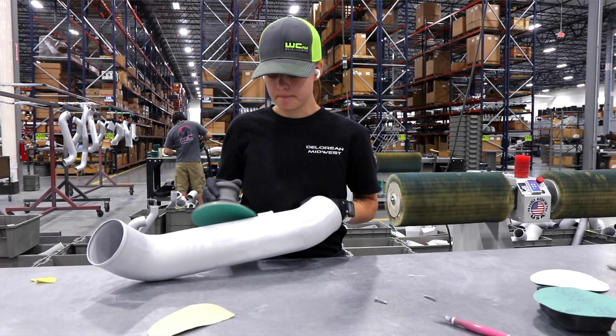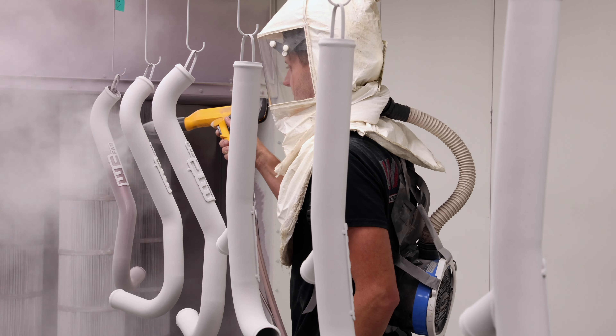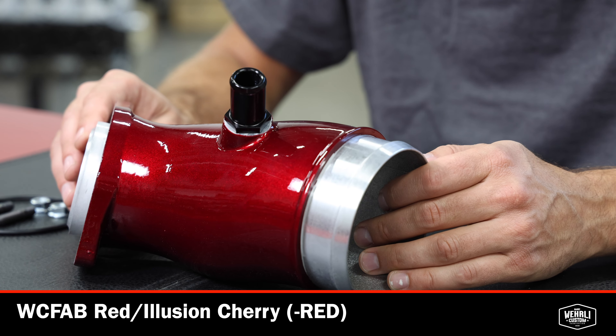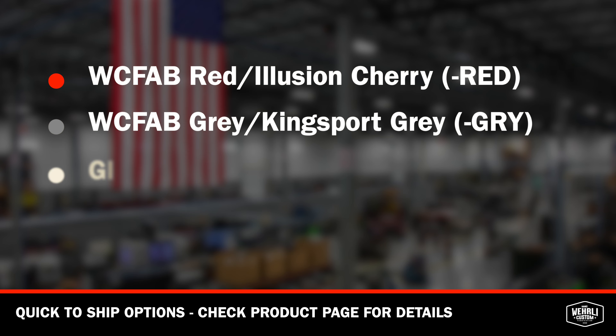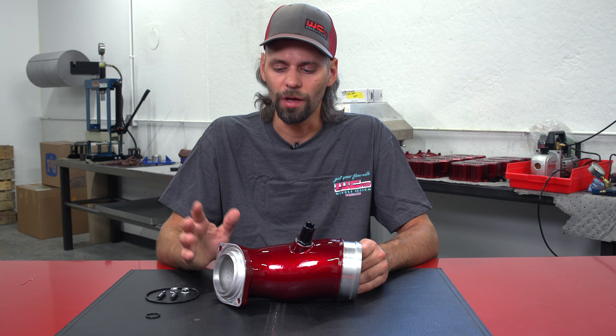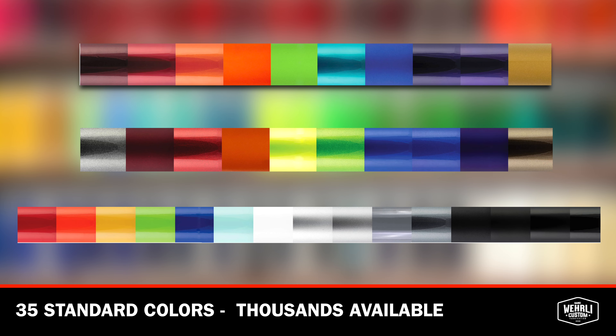Lastly, we'll touch on our high-quality powder coat finish. In our in-house, state-of-the-art powder coat facility here at WCFAB, we take great pride in our preparation and powder coat process, offering you the highest quality powder coat finish. This one is shown in our very popular WCFAB Red, and we have several other colors that are in stock for quick-to-ship options. If you want something custom or special, those are available too with a little bit of extended lead time.